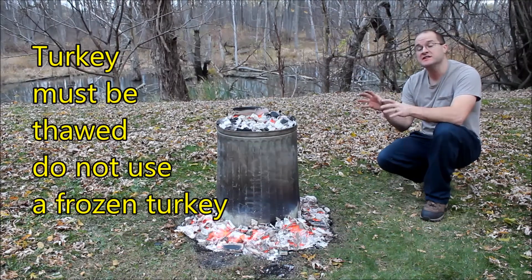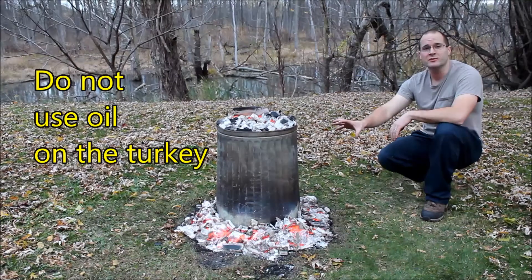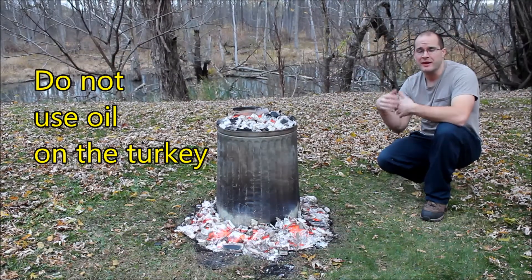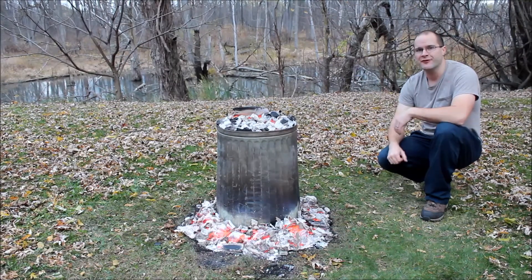You want to make sure the turkey is thawed — you do not want to use a frozen turkey here. Don't forget to remove whatever might be inside the bird, whether it be the gizzards, a packet of stuffing, or a packet of gravy. You want to remove that stuff first. Just common sense kind of stuff.